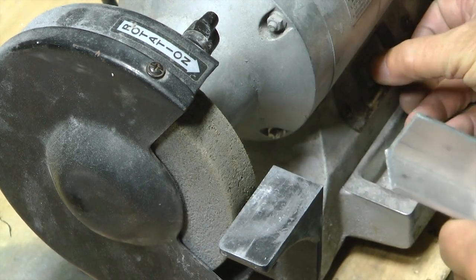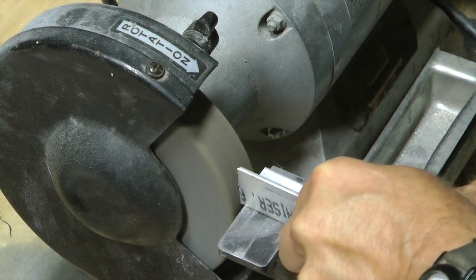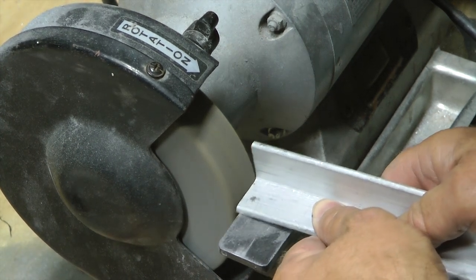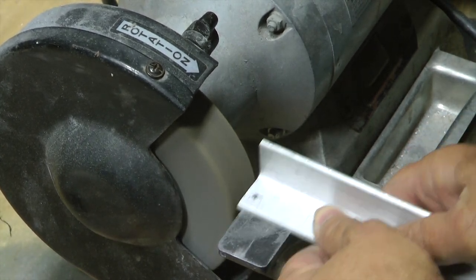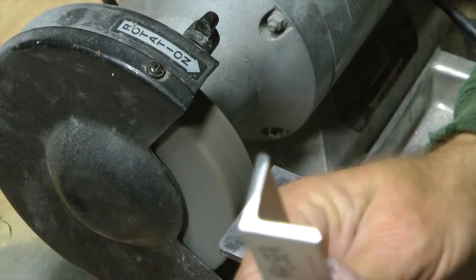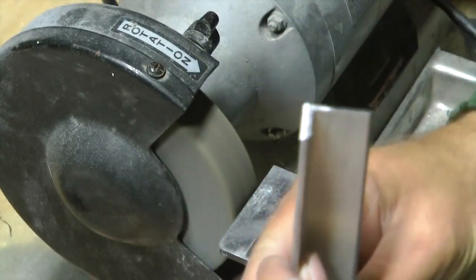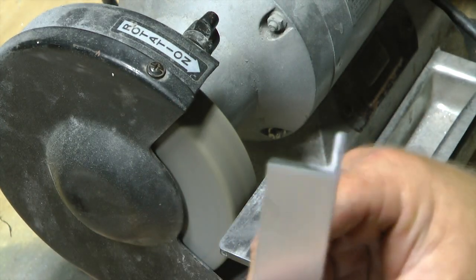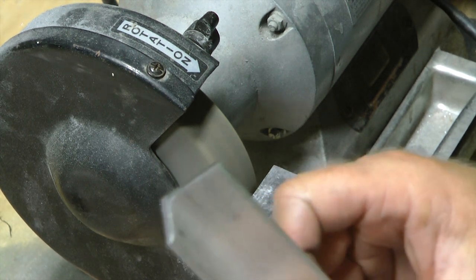Power on. We're done. We have removed all of the teeth marks — see it there — and evened it up pretty much. We could spend more time on it, but the point is in 20 seconds, compared to a long time with a hand file, you can really make this nice.